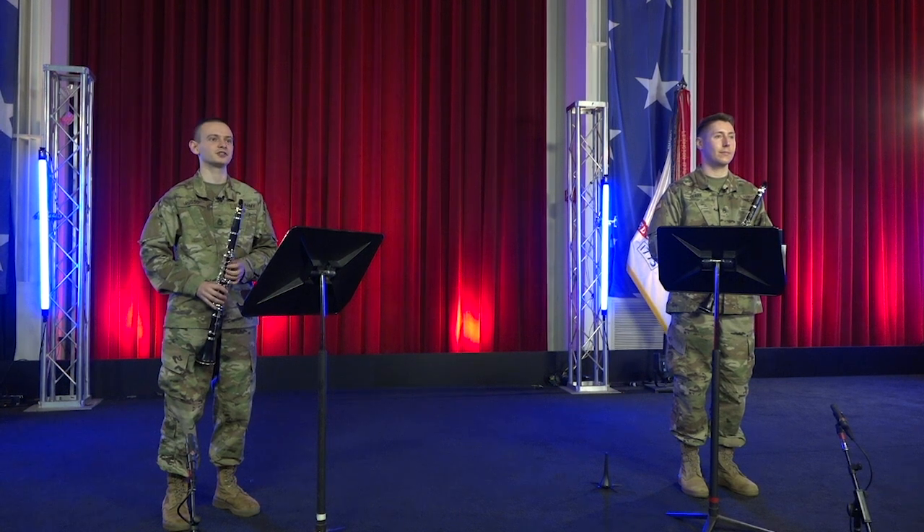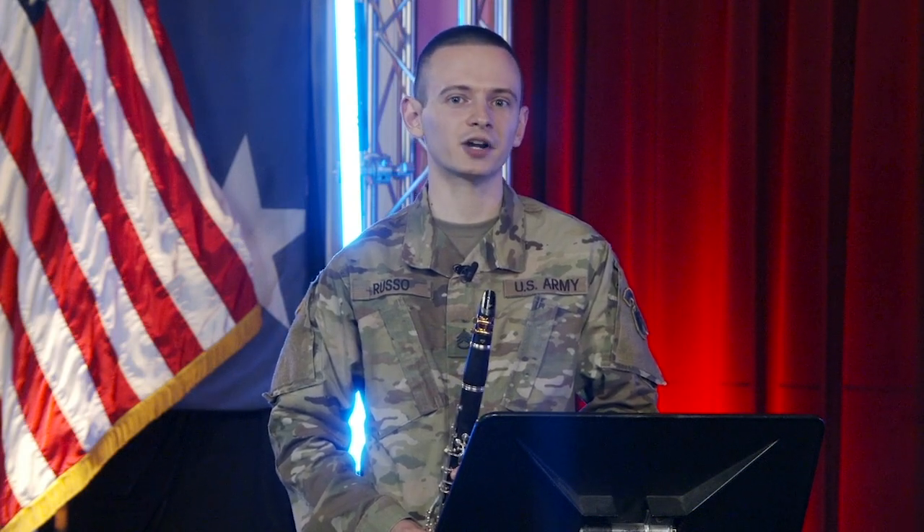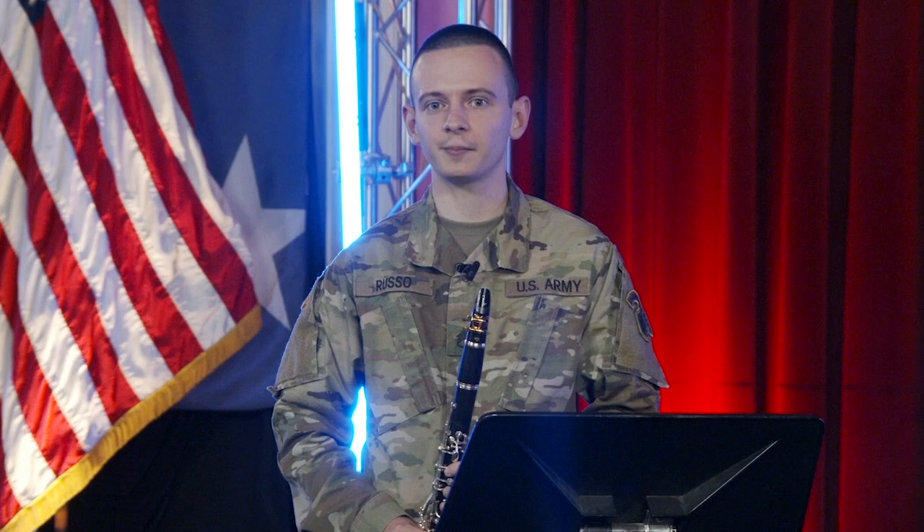Hi, I'm Staff Sergeant Jason Russo. And I'm Staff Sergeant Dane Clark. Welcome to the Virtual Music Classroom presented by the U.S. Army Field Band. We connect and inspire people throughout the country and around the world, and we're here to give you the tools you need to play your best, share your passion, and change lives. Let's get started.